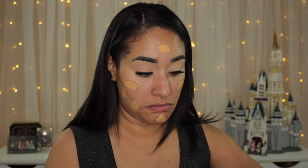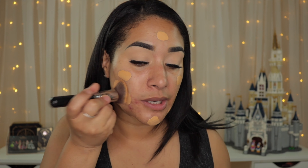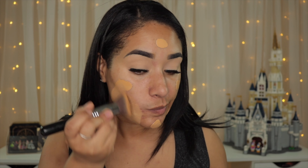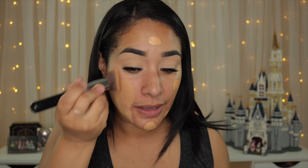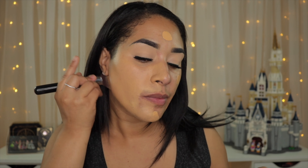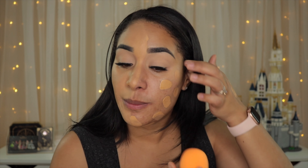I'm blending this side with a brush — it sets quickly so I'm not stippling, I'm more swiping. I make sure to blend it onto my neck since it's not a perfect match. Then on the other side I'm going to use a beauty sponge.